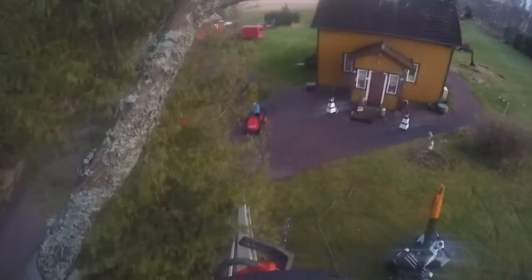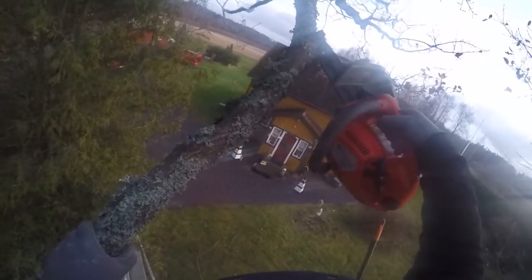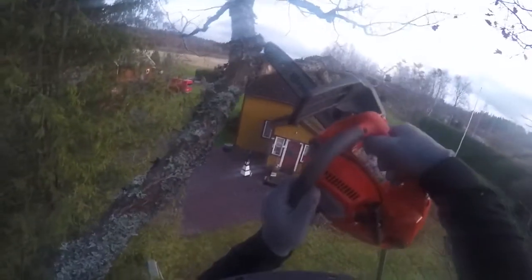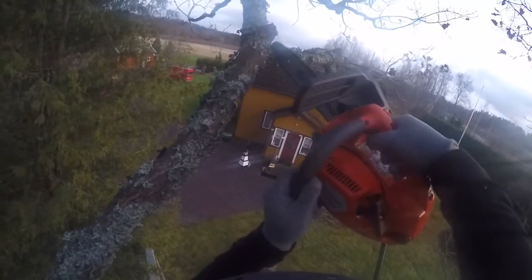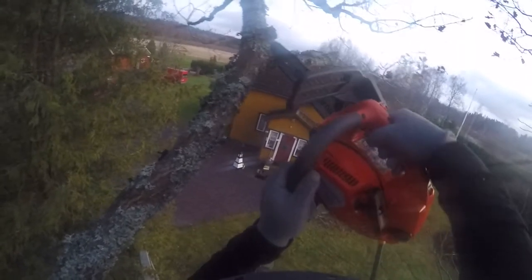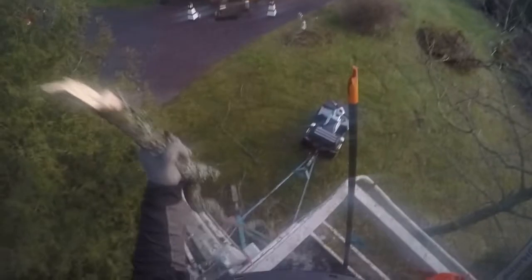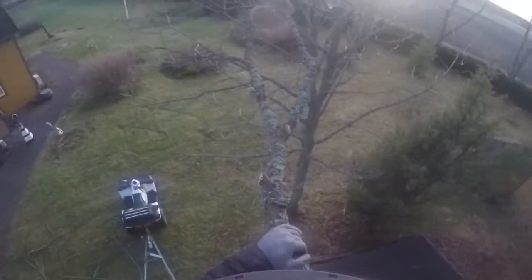Here we're gonna be taking down some branches. Gonna be doing an uppercut first, as you see here. Just a small halfway through to make it bend down, but still hanging on — like so. So I can grab a hold of it and throw it down.